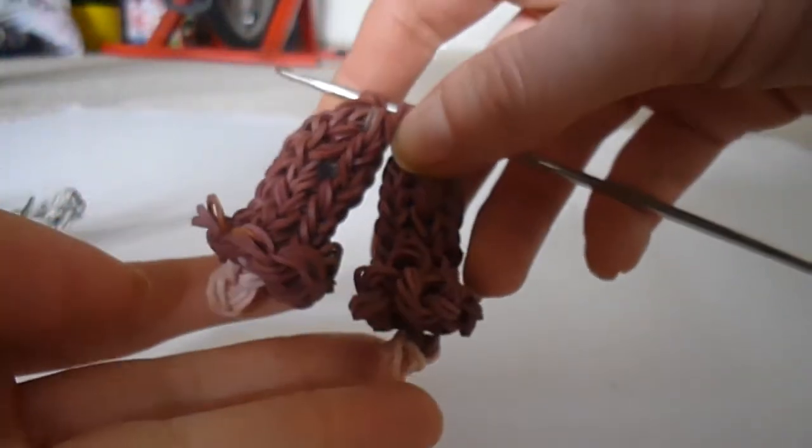Pause your video now please and get your other hand, your other arm ready. When you're all set you can come back and we're going to start on our loom with the middle row back in place.